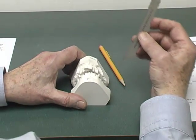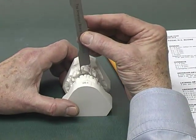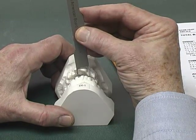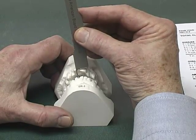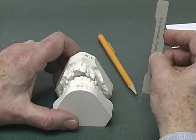We can see there's a significant overjet. Measuring that significant overjet with the help of our marks, we know that there's 11 millimeters, which is over the 9 millimeter limit. Therefore, there are five points that would be placed on the DI score for the overjet on this particular case.